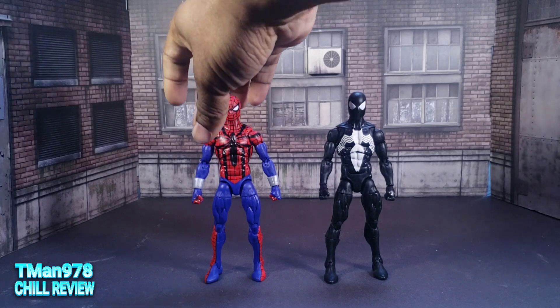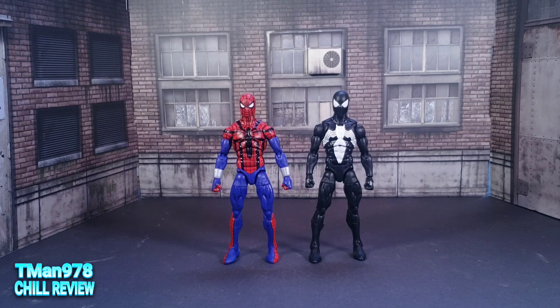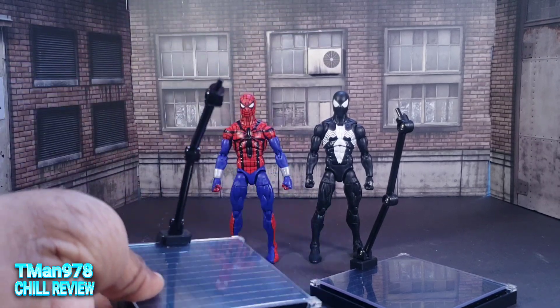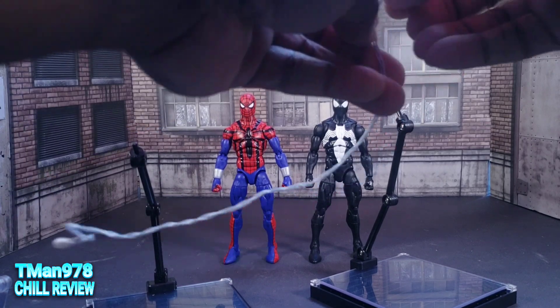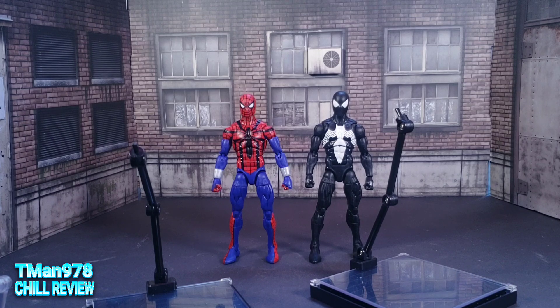Unfortunately, reading my analytics I've discovered that most of the people watching my channel are not even subscribed to me. That means I have to explain the same thing in every video. These stands I got from my Thousand Toys WMCraft 5, Dante, and Nero. That's where these stands came from. And this web I got from my Far From Home Spider-Man. So they do not come included. I do have an Amazon link in the description with a section called Action Figure Enhancers that has all types of things you can use for 1/12th scale figures.